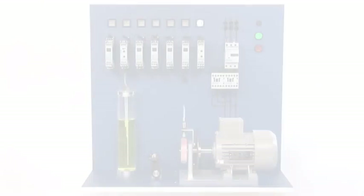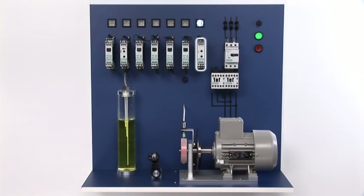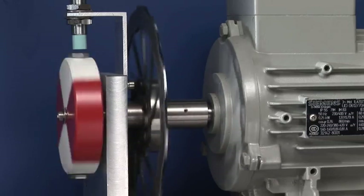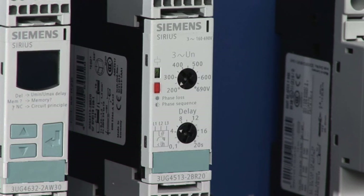This layout illustrates a phase failure and incorrect phase sequence. A phase failure initiates an immediate stop of the motor, upon which the red LED is illuminated.